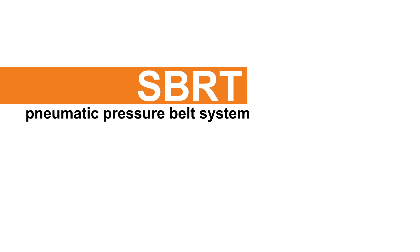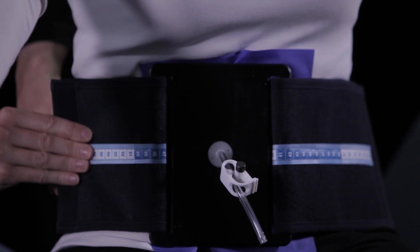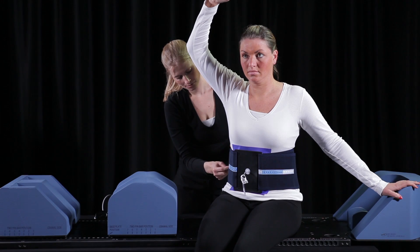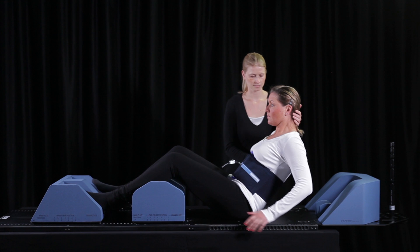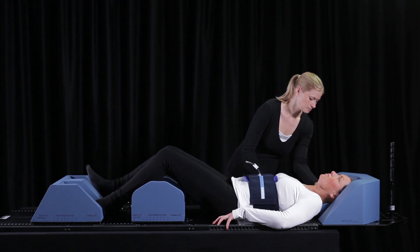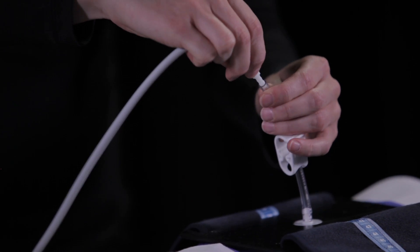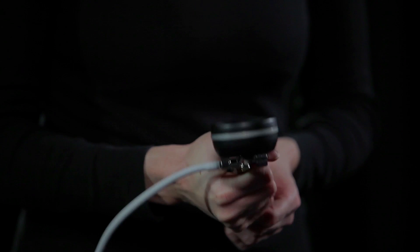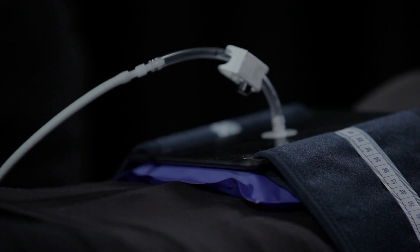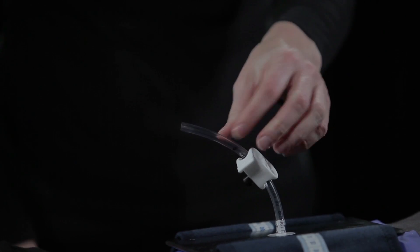SBRT pneumatic pressure belt system. A pneumatic belt can be used to create abdominal pressure. Strap the belt around the waist before positioning the patient on the table; a millimeter scale indicates how tight you have closed the strap. Position the patient on the table. Attach the pump to the bag and start inflating until you've reached the desired abdominal pressure; the manual pump has a pressure readout. Then close the bag with the white clamp and insert the black sealing pin in the vacuum tube.